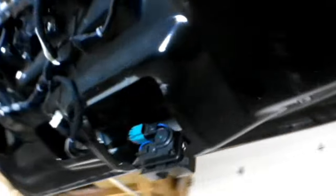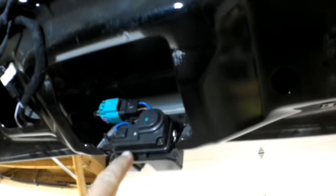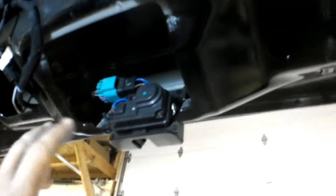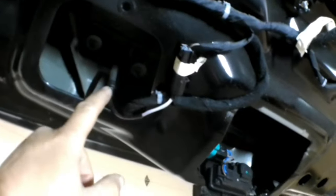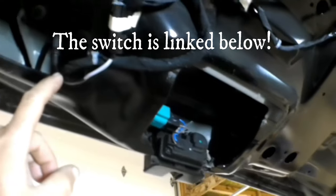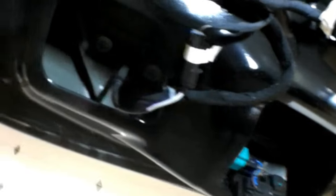So with the panel off, this is the latch assembly right here. This and the switch are the main two failure points on this liftgate not opening. I don't have a latch at this time, but I do have a switch, because it was $12 on eBay and the customer ordered it and wanted me to try that first since it was so cheap. I have my reservations — I kind of feel like it might be the latch — but we'll switch out this switch real quick and see what happens.